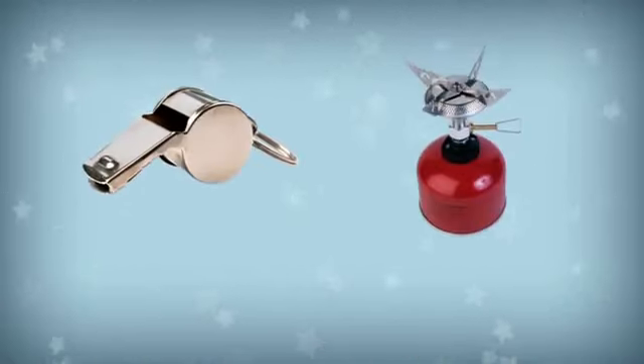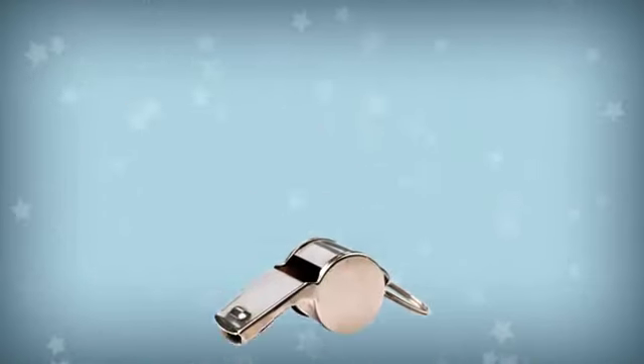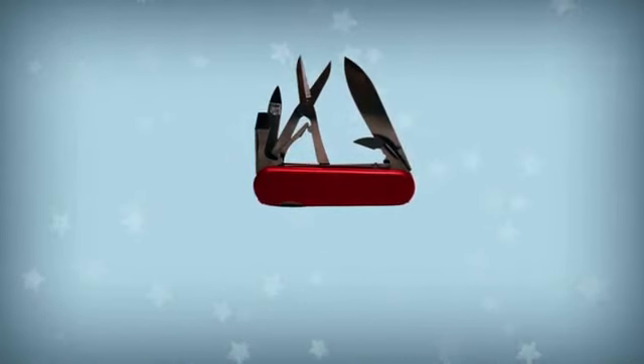You can use this to make a sound. What is it? It's a whistle. You can use this to cut things. What is it? It's a pen knife.